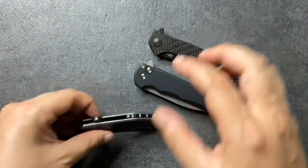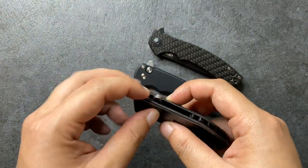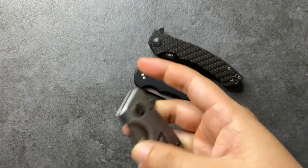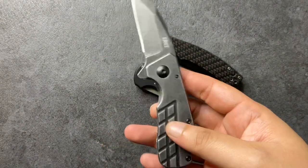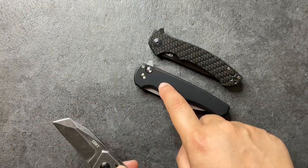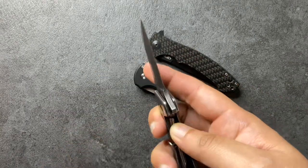Another thing about a really good flipper is having jimping. Sometimes you get flippers that are kind of underdone where there's no jimping, and as a result, sometimes when you go to pull it back it might just slip off your fingers. This has happened a few times with this guy — this is the CRKT Rizzle Cliff. Granted, this is a much cheaper knife at about $30, compared to about $220 for this one and another $220 for this one. So keep that in mind.